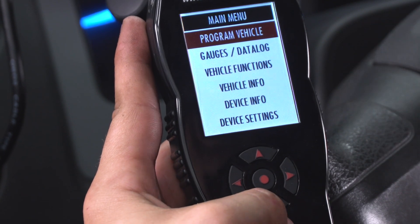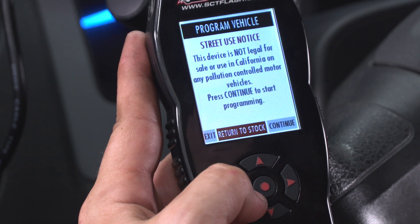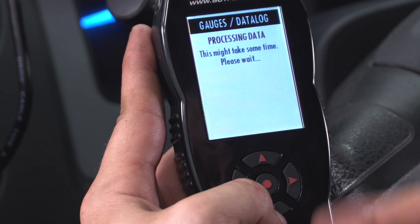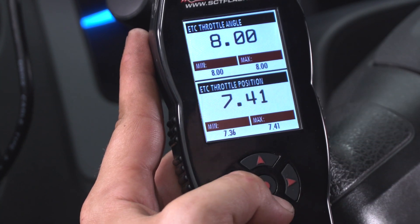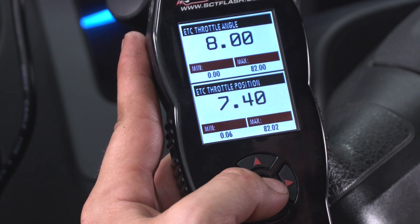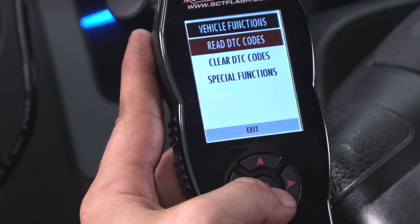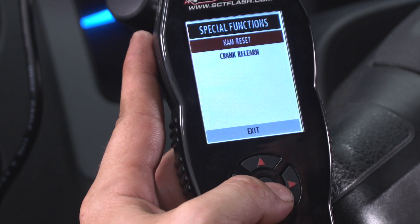Let me walk you through some of the menu options in your programmer. The first one is 'Program Vehicle' — click into that and you'll see the option to return to stock. Next is 'Gauges and Data Log.' Once you click in, make sure your key is on, and then you'll see gauge menus like ETC throttle angle, throttle position, and voltage. Under 'Vehicle Functions,' you can read and clear trouble codes — if your check engine light comes on, plug the programmer into your OBD2, read those codes, and clear them. Under 'Special Functions,' you can do a cam relearn as well as a crank relearn.